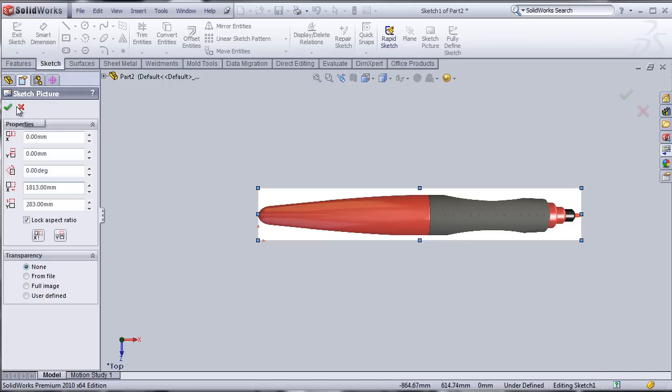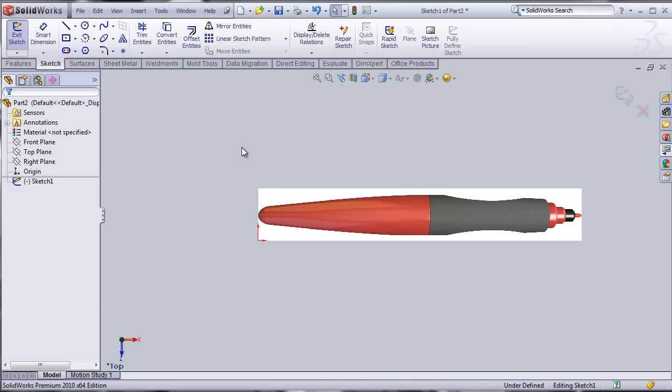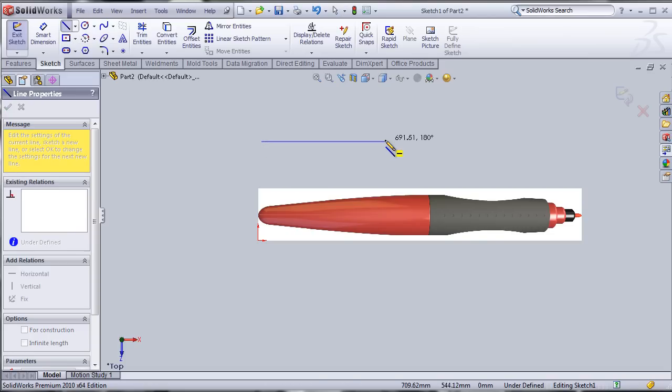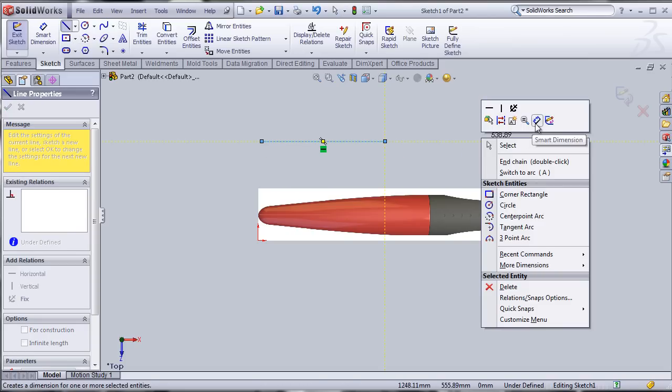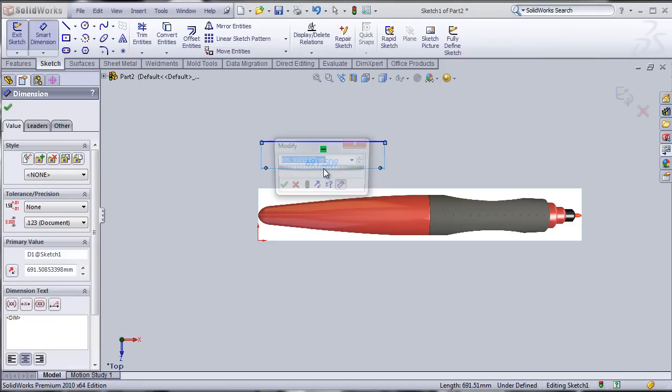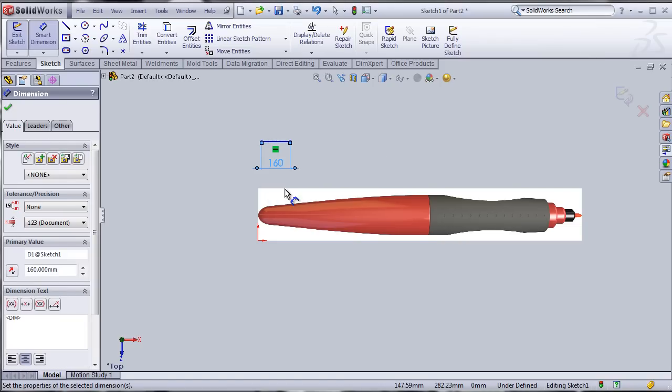So first, I'm going to click OK and draw one simple horizontal line and give it a dimension. The dimension needs to be 160 millimeters. I'm going to click OK.